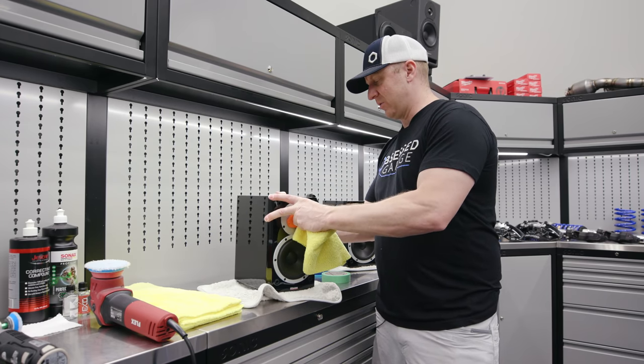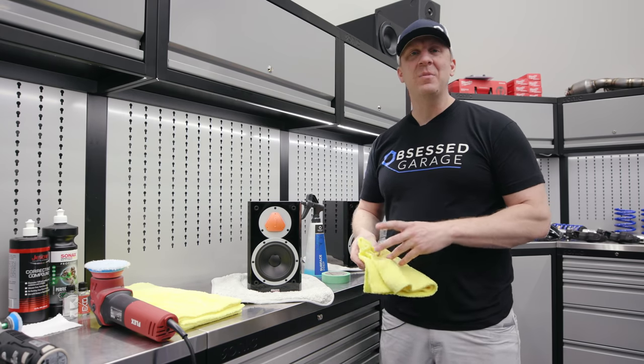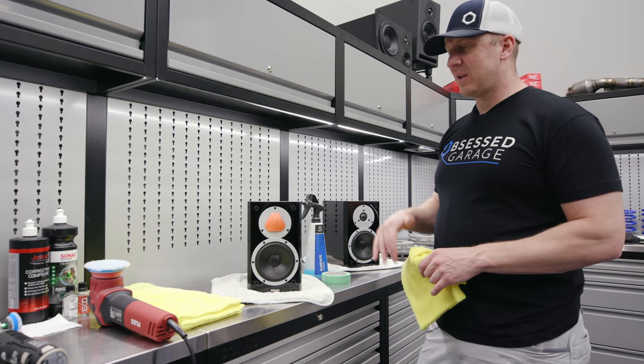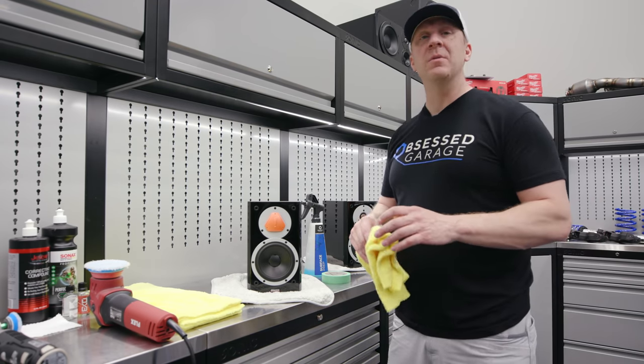Dry wiping is something you never want to do to your speakers if you can help it. You always want to use some sort of lubricant, like a detail spray or something like that. I haven't done that because I've been planning to make this video and I've been lazy. I did the same thing to my subwoofer. I'm finally making the video now because I'm selling the speakers and I know what works.